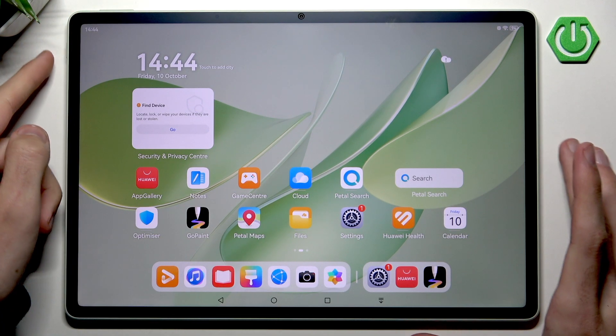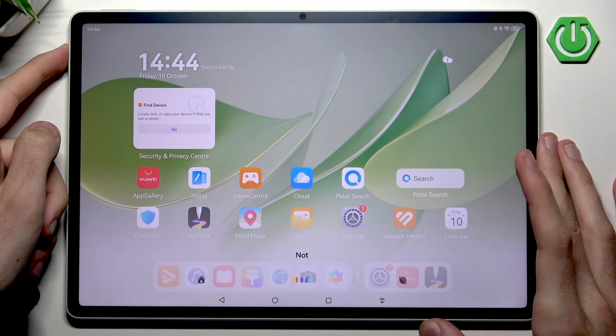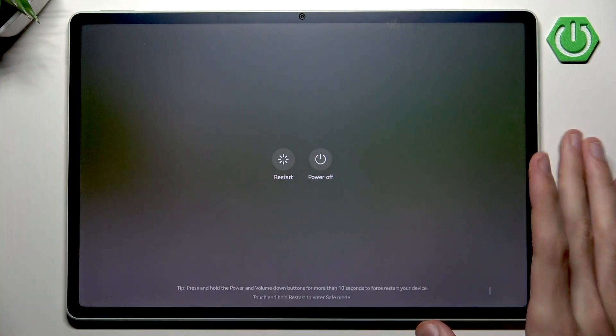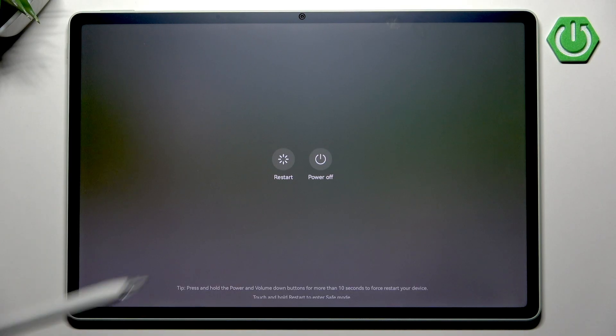You can do that by simply pressing and holding the power button. The Google AI will appear so we want to ignore it for a moment, and now we have the power menu. Let's simply hit Restart — touch to restart.